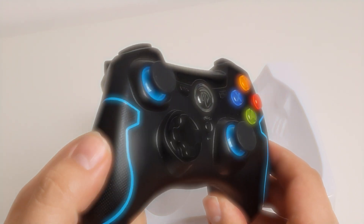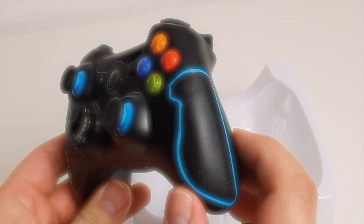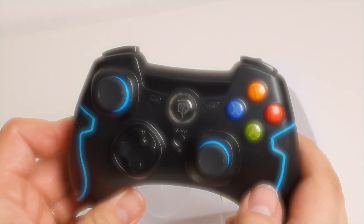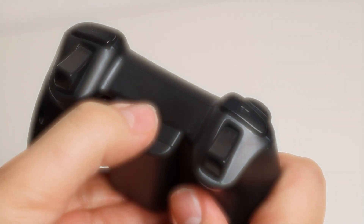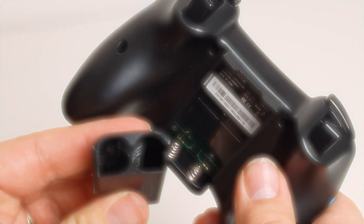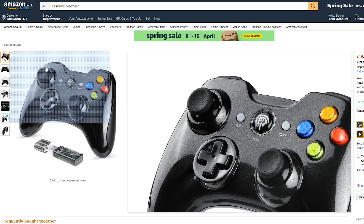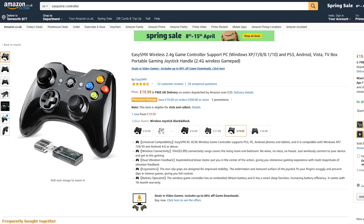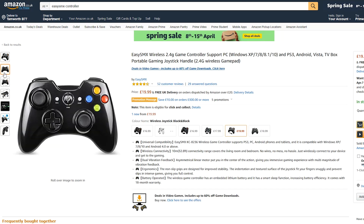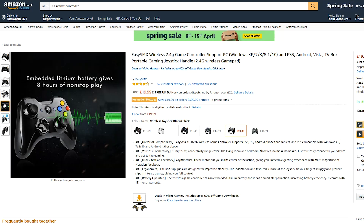I previously reviewed a budget wireless gaming controller from EZSMX. I really liked it and have been using it a lot since getting it. One downside I found with that model was that it just took standard batteries with no recharging. So now EZSMX have sent me another model to review — this one is the KC8236, and it doesn't need any battery changes as it's rechargeable.